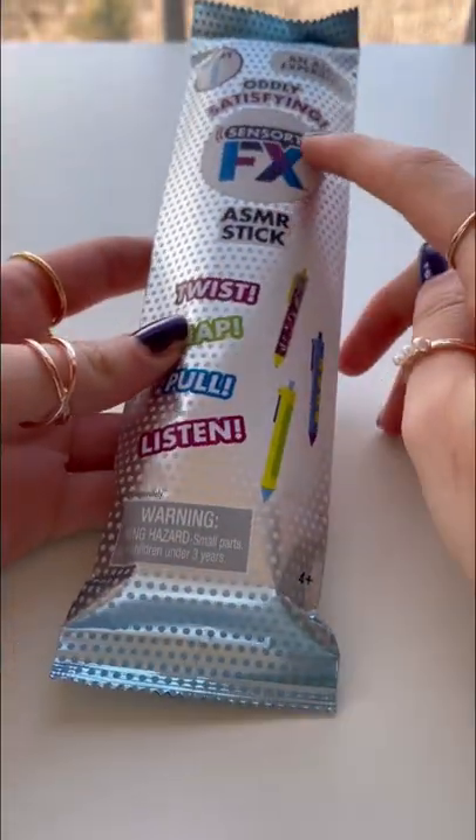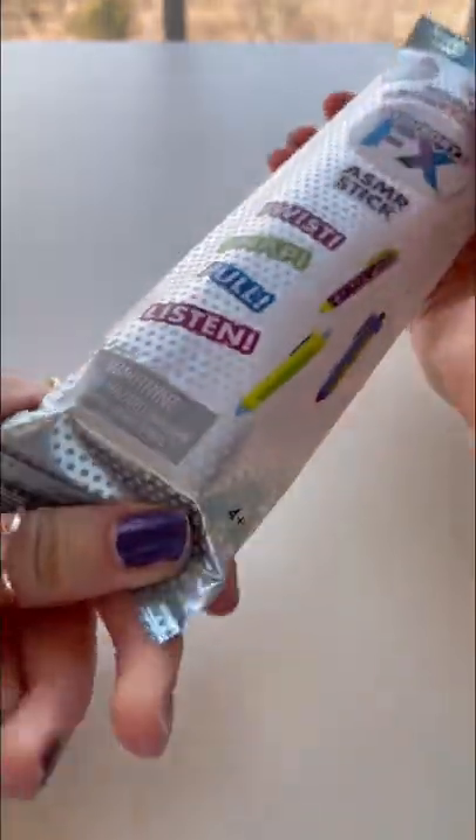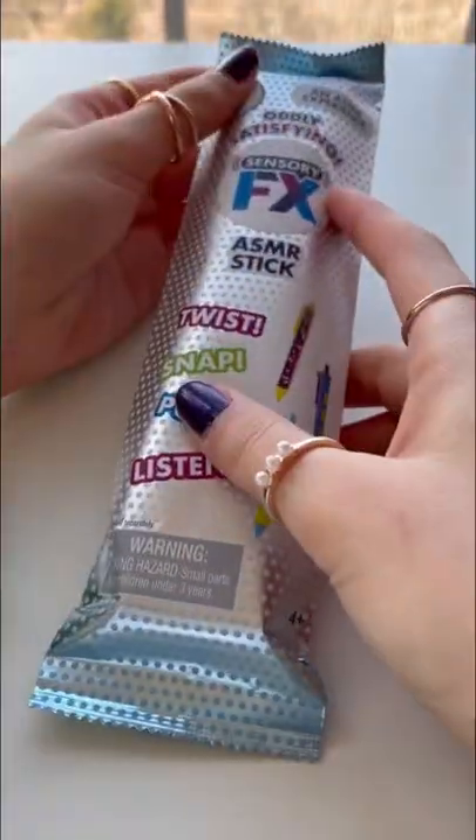Today I'll be unboxing this Sensory FX ASMR stick. Oh my gosh, look at these pens. I'm so excited. Time to open it.